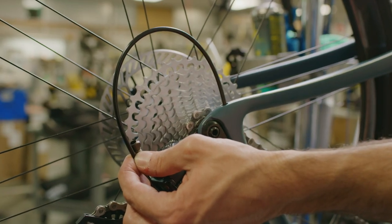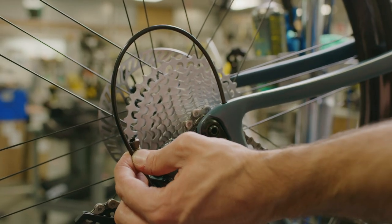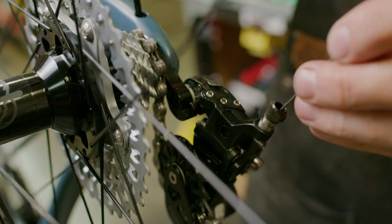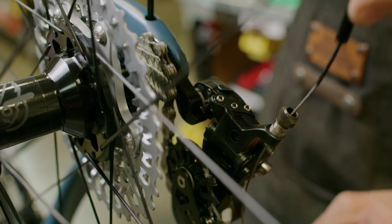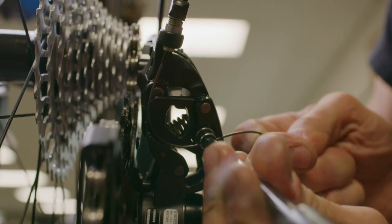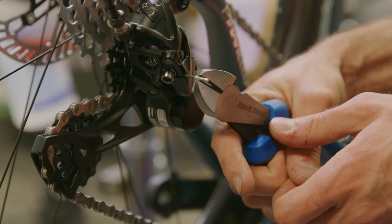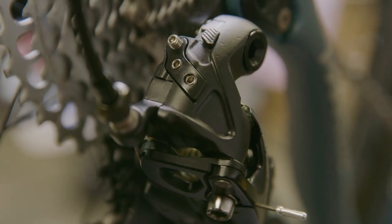That brings us to the shift cable. Measure the housing to prevent any kinks in the system and cut to length using a cable cutter. Install the housing ferrules and route the shift cable through the housing. Feed the cable through the derailleur and tighten using the fixing bolt. The cable should be taut but not overly tight. Cut the cable using cable cutters and install the supplied cable end.